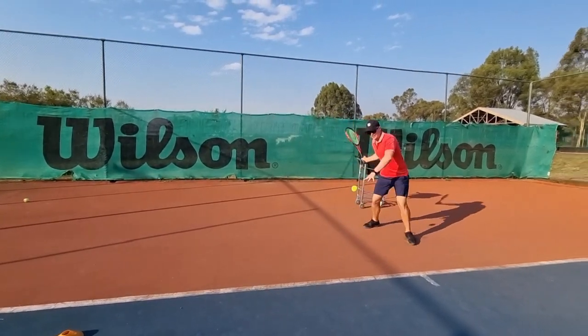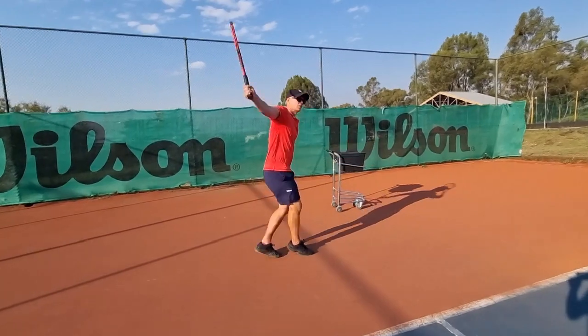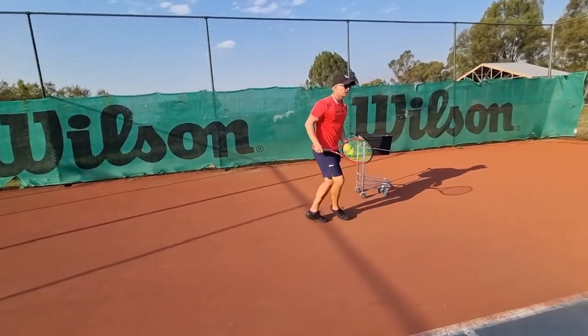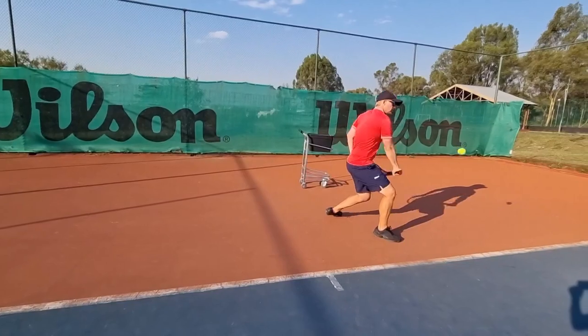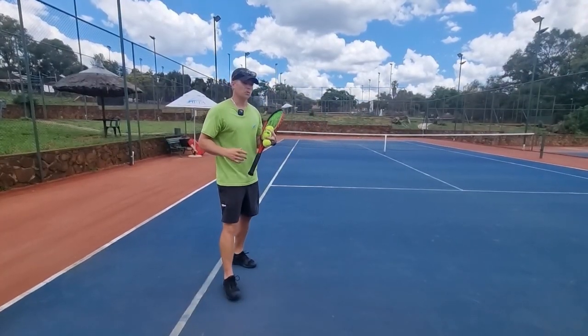So it should look something like this — even if you feel like you're already in position, give a couple of extra steps around that ball. Here's the wrong version on the backhand: the ball is wide, I'm planting myself because I think I can get away with it. But with that same ball, give more steps and you'll get your rhythm back.